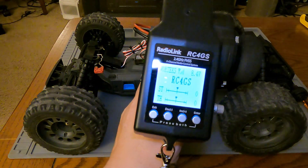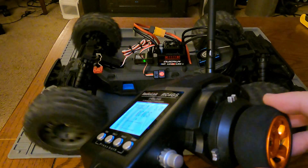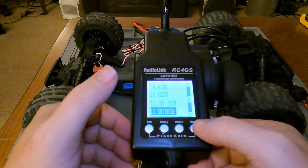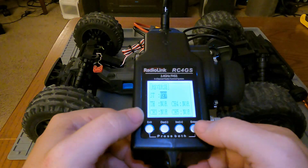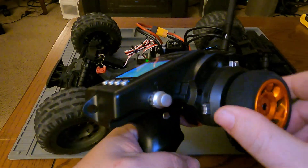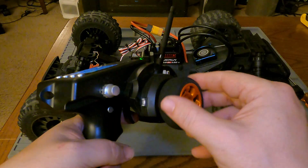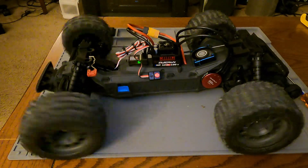I have my transmitter bound using a Radiolink transmitter. First thing I notice is my steering is going the wrong direction, so I'm going to reverse my steering channel — it's different depending on which controller you're using. Also noticing that if my controller gets too close to the receiver it doesn't function that great, but about a foot away it works perfect. That new servo is quick.